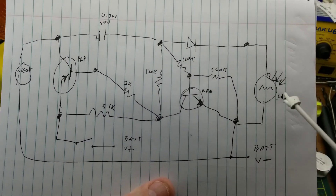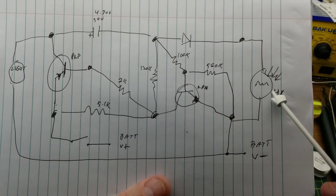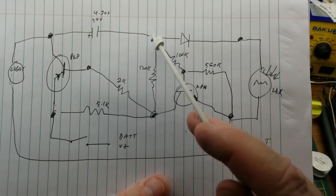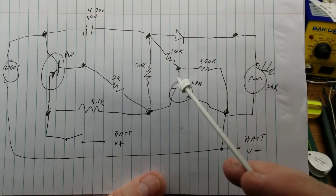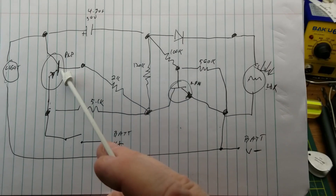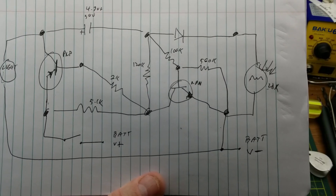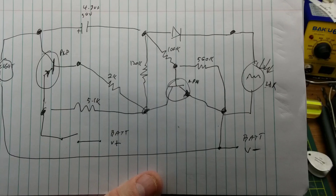So the LDR over here — in the dark, it's a high enough resistance that it's not bothering the circuit too much. In the bright light of daytime, it is essentially taking those components out of the circuit and keeping the voltage low enough that it can never turn on. At least that's how I figure it — if you have a different interpretation, please drop it in the comments below and tell me why I'm wrong.